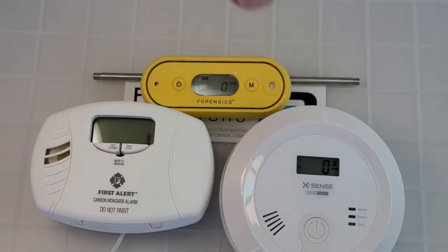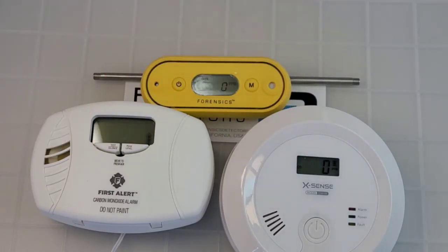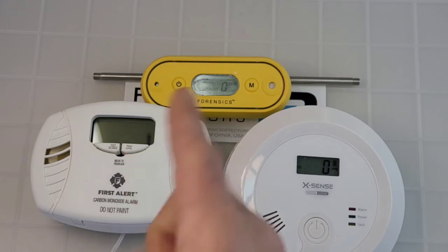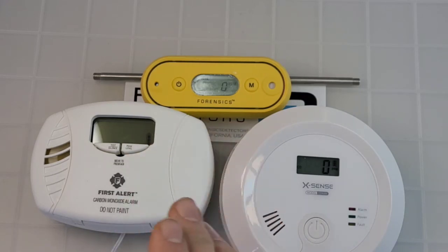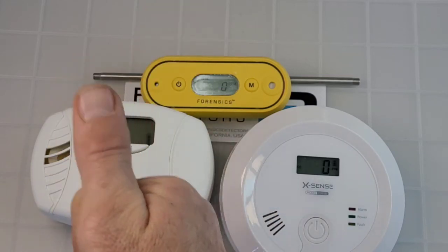Keep that in mind and select your detector wisely. Touch base with us if you have more questions — at Dr. CO we get this often. We're happy to walk it through with you. Until then, be well, be safe.